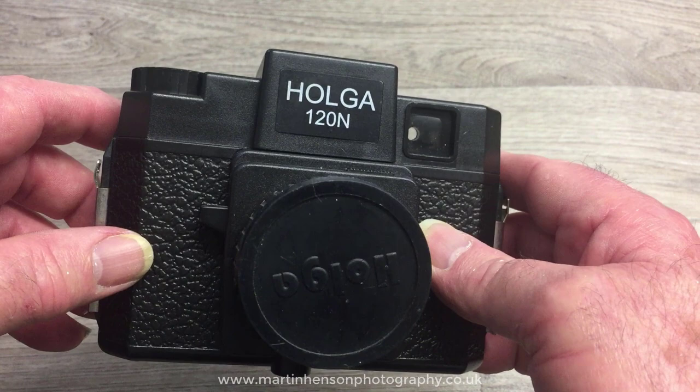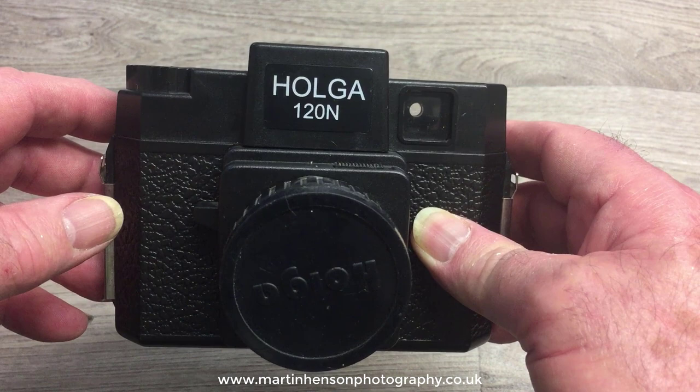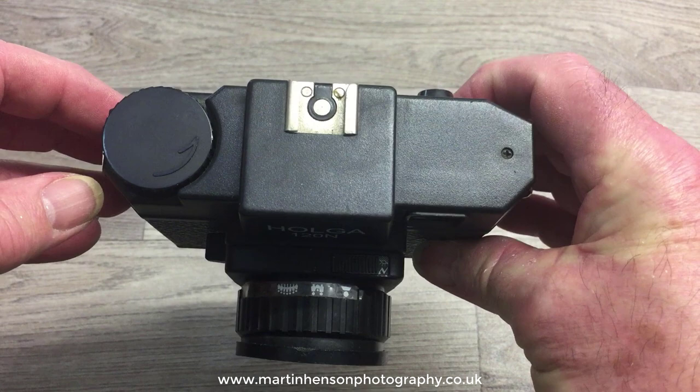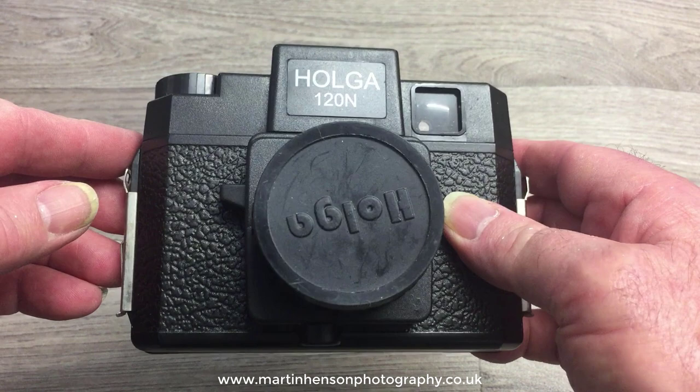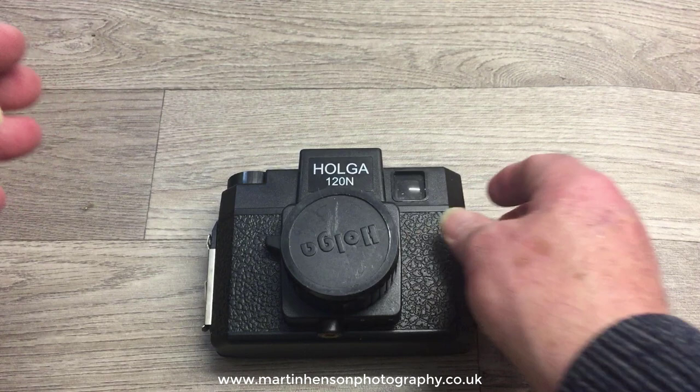This is the Holga 120N, a cheap plastic medium format camera that takes 120 roll film. Over the last few years the Holga developed quite a following amongst photographers, not just because of its simplicity in use but because of the unique type of pictures it can take under the right lighting conditions. Check out some of my other videos in my channel to see some of the pictures I've taken with my Holgas.